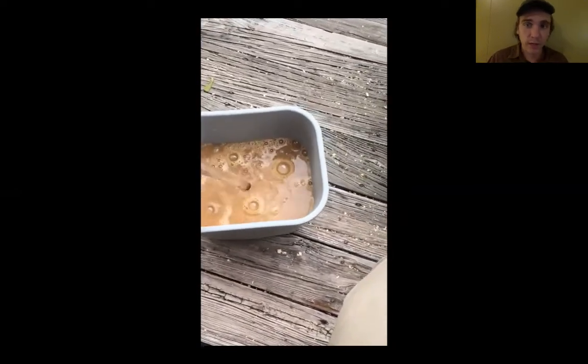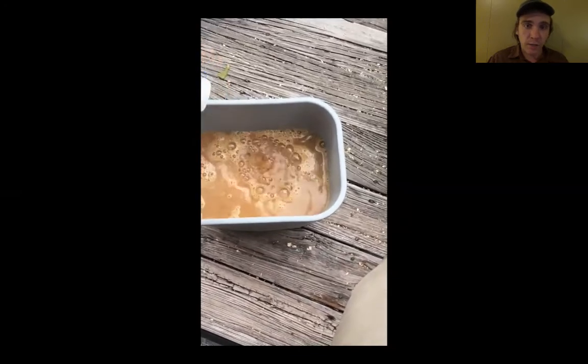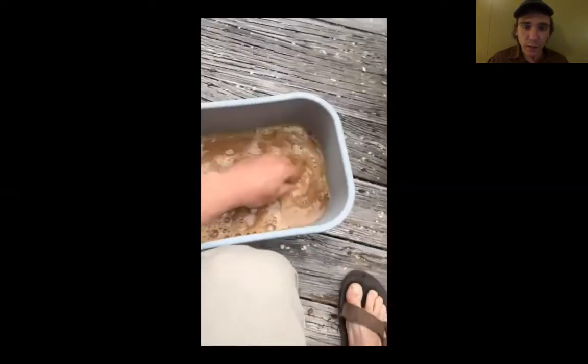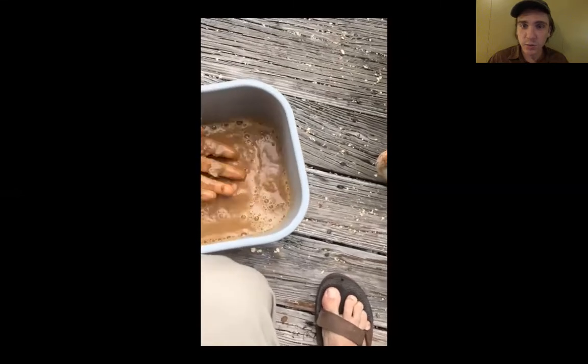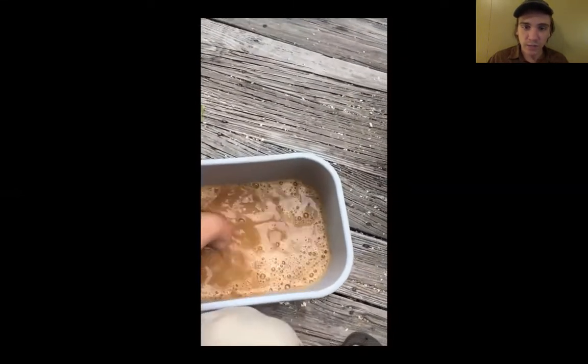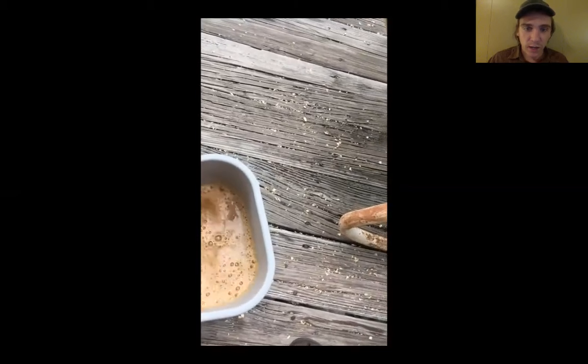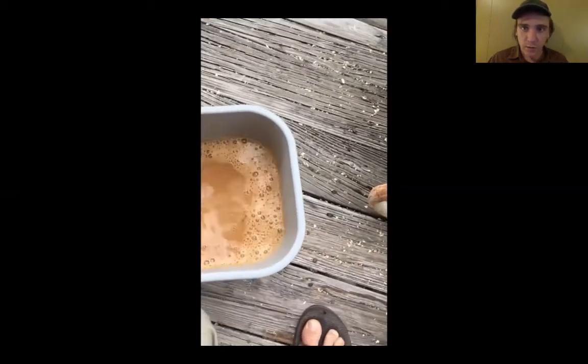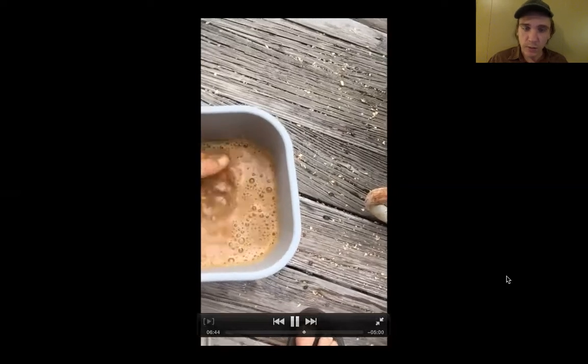So I'm going to slake it down, screen it, and then put it in a pillowcase to drain out the water. Right now I'm just breaking up some of these clumps that are in here, and then we'll let it slake down over a night or two and see what happens.